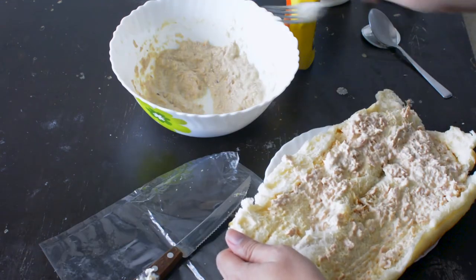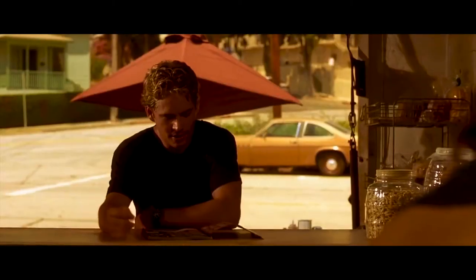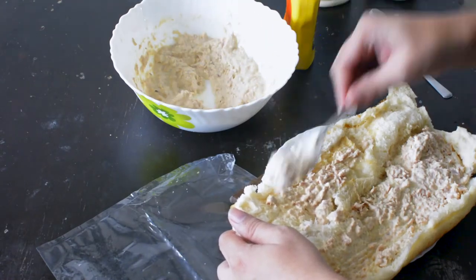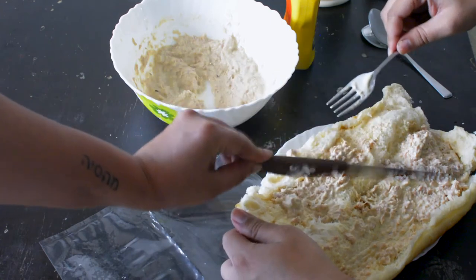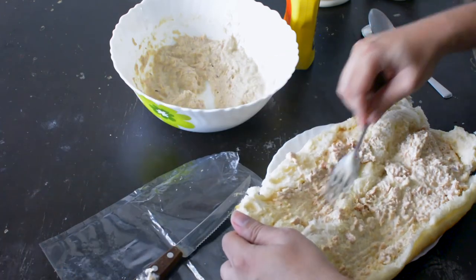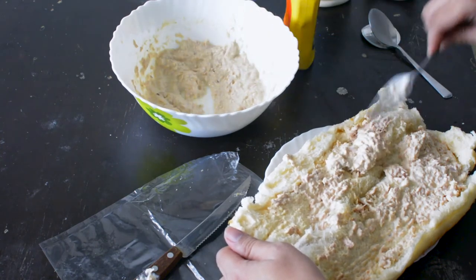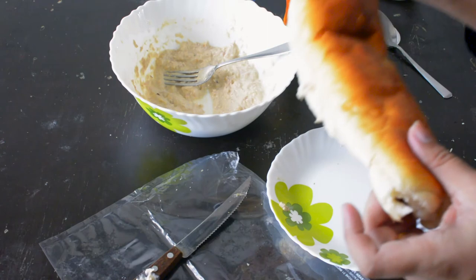There is the tuna sandwich — tuna on white, no crust, right? Let's get this side as well. Wow. Make sure you don't want to waste any of it. No crust — see? No crust. Now your sandwich is ready.